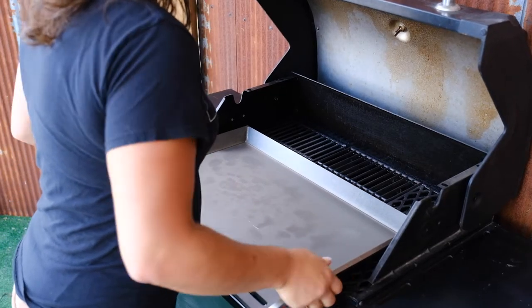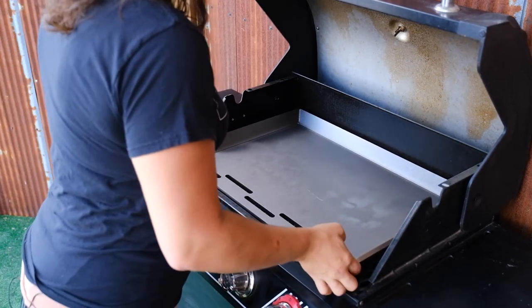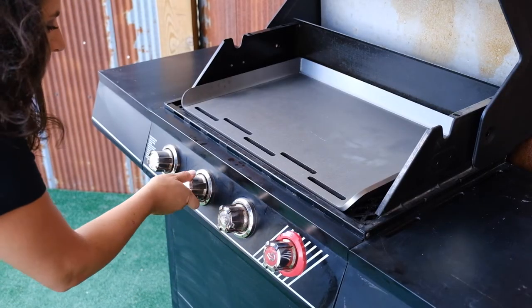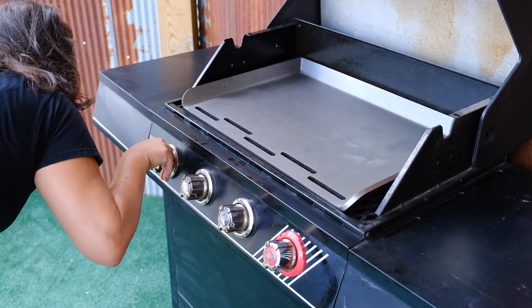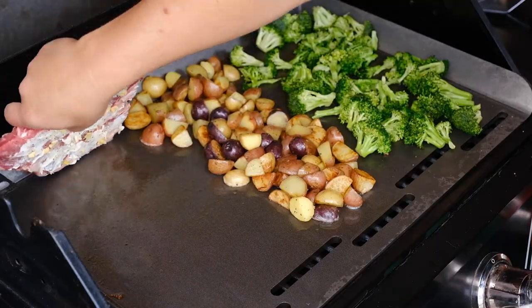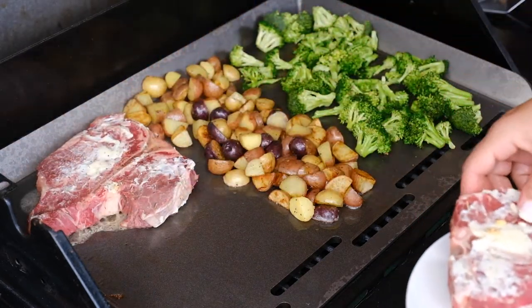The Pro Series outdoor flattop is made using 3/8 inch American steel and is made in the USA. The Pro Series outdoor flattop has more even heating than the already excellent standard flattop. The Pro Series also has faster recovering times, meaning less temperature drops when cold food is added.